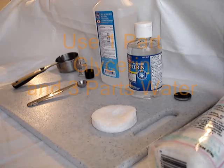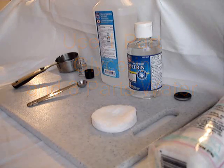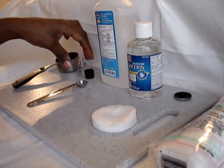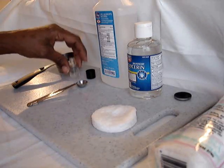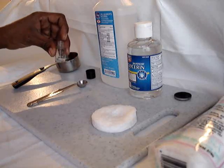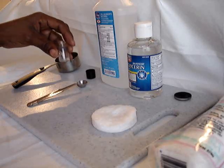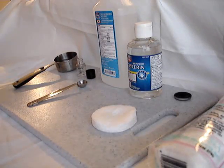Your mixing medium will consist of one part glycerin and three parts water, and a little goes a long way. This small NYX bottle that I have here I cleaned before we started. I've had it for about a month and now it's empty, so I'm redoing my batch.